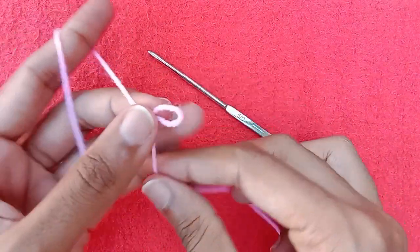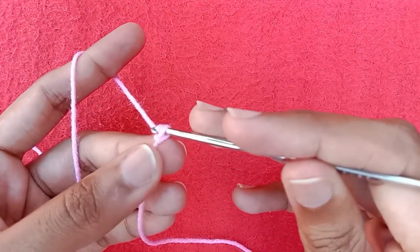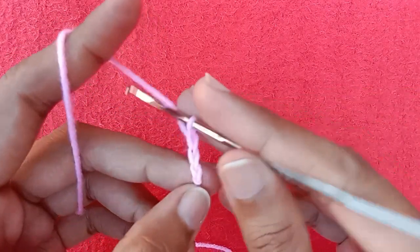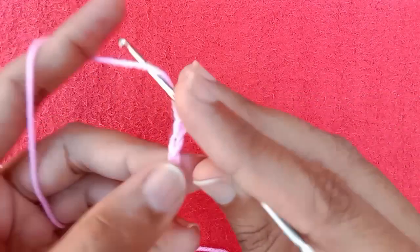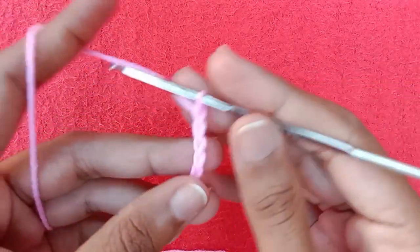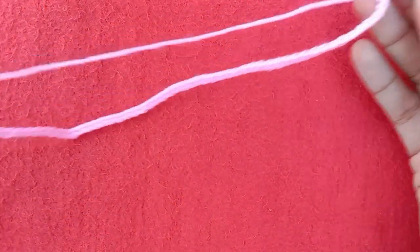First of all, make a slip knot like this. Then with the help of the crochet hook we will start making chains: chain 1, 2, 3, 4, 5, 6, 7, 8, 9, 10. In this way make 80 chains.